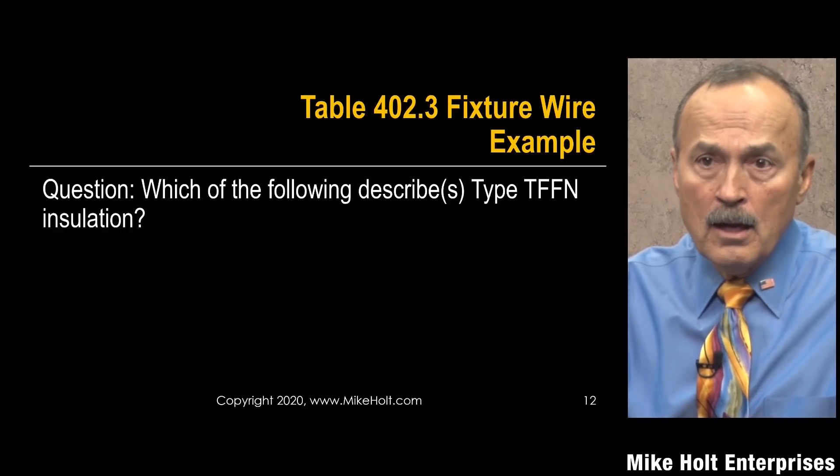This topic is covered more thoroughly in 'Understanding the NEC, Volume 1,' but it's important to know what type of cord and conductor insulation you have. As an industry we tend to be casual about this — for example, ordering SO cord for an outdoor application is actually a code violation. What you actually want is SOW or SEOW for outdoor or wet locations.